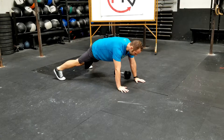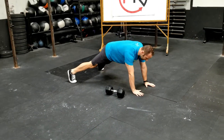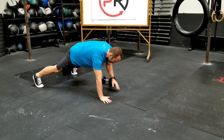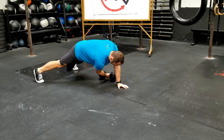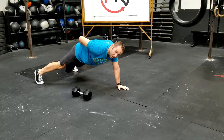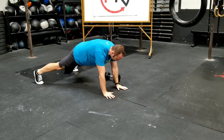From here, reach underneath, grab the dumbbell, and pull it across. Come back to the hand, reach under, pull across. The whole time, maintain the hips nice and aligned and engaged while staying balanced. If you placed a water cup on your hips, they should stay neutral the entire time through this exercise.